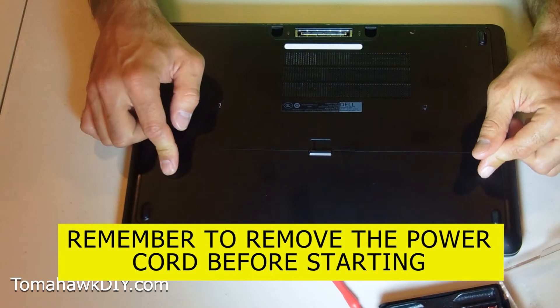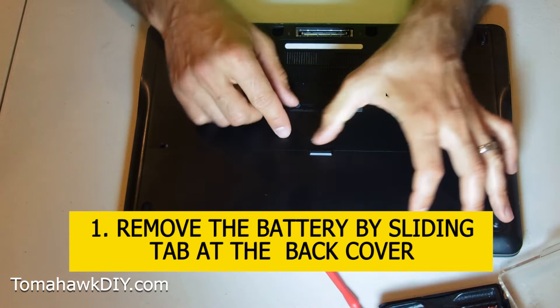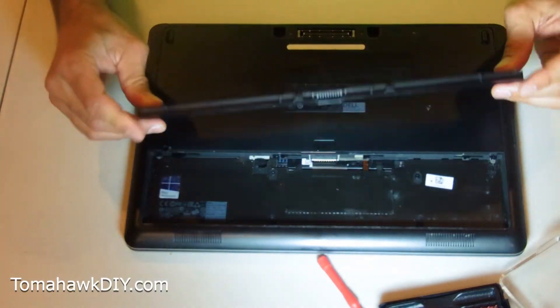Alright, on this Latitude E7440, we're going to start by removing the battery. Just slide right here and that lets your whole battery pop out. Just like that — pretty easy.